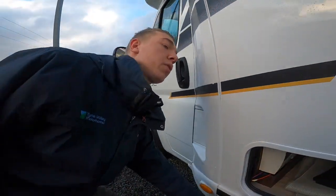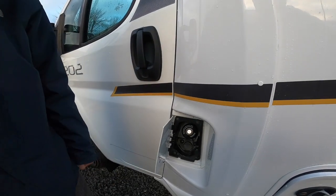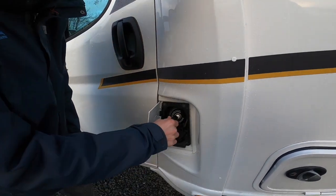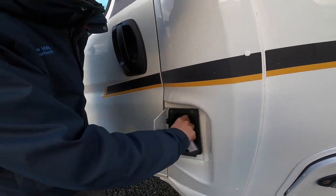Now how to fill up with diesel: in here you've got your diesel filler, which opens with the main ignition key — it's a lockable fuel cap. Fill with diesel and then lock your fuel cap.